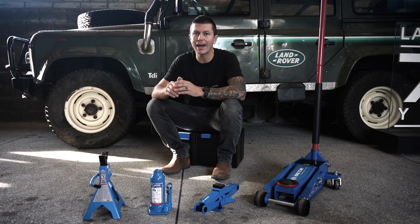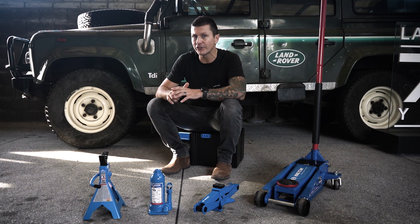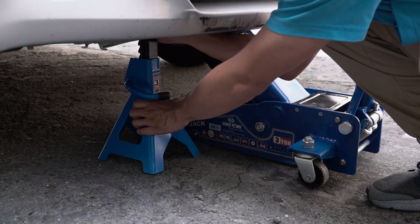Firstly, let's talk about a jack stand. A jack stand is an essential piece of equipment in any garage or home workshop where a vehicle owner regularly performs his own maintenance. A vehicle jack stand is used to safely support the weight of your vehicle whilst a person performs maintenance or inspection below.